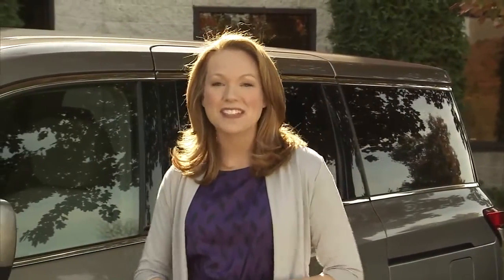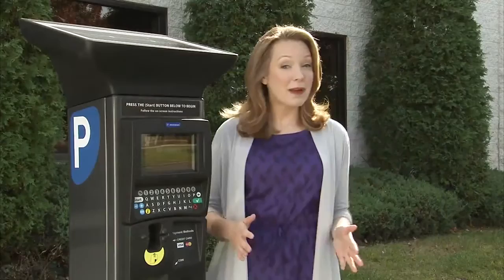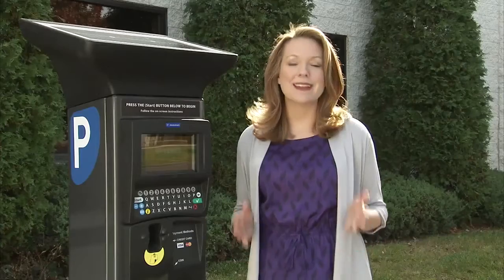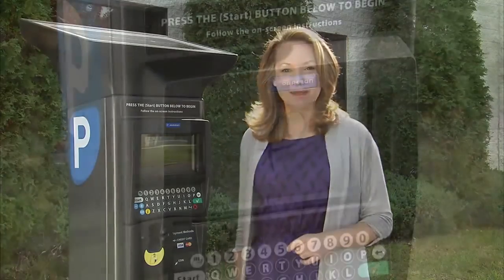Hello, we are very pleased to have this opportunity to introduce you to your new pay-by-plate parking kiosk. The new pay-by-plate kiosk is solar-powered, accepts many forms of payment, and is very easy to use. Now I'd like to demonstrate just how easy it is to make a parking payment.